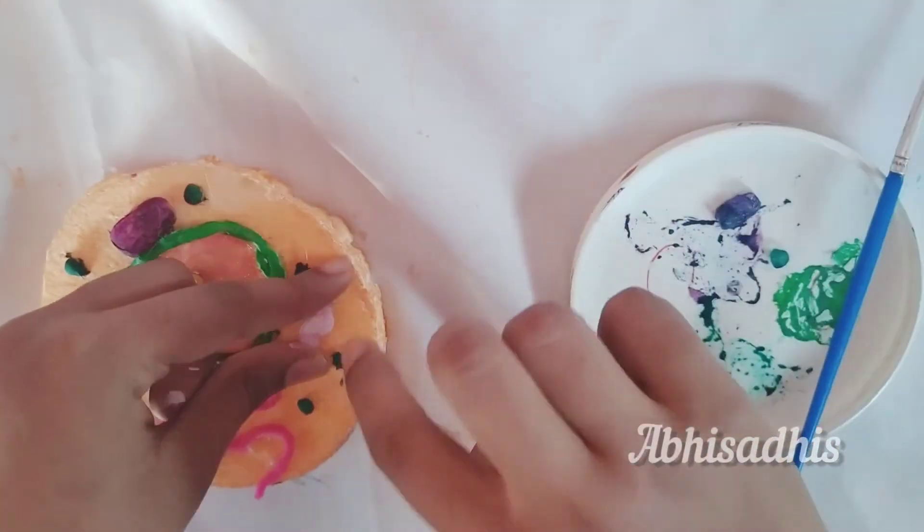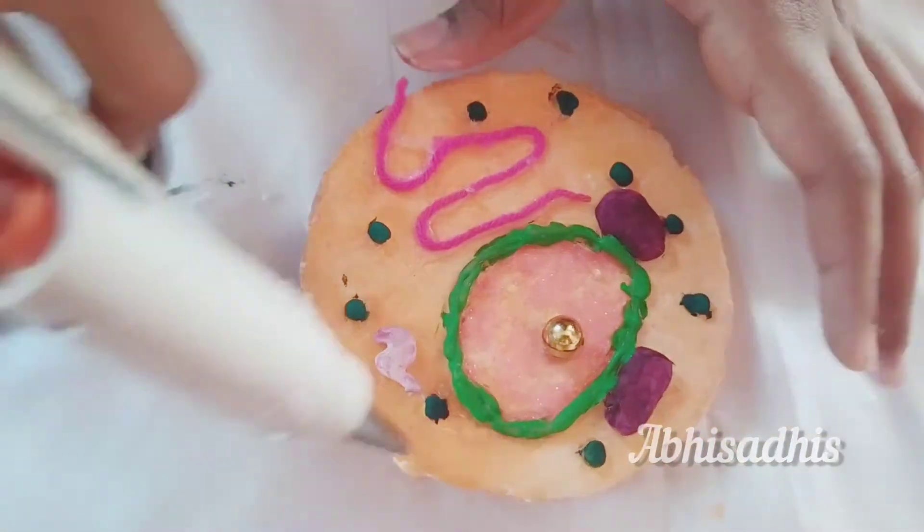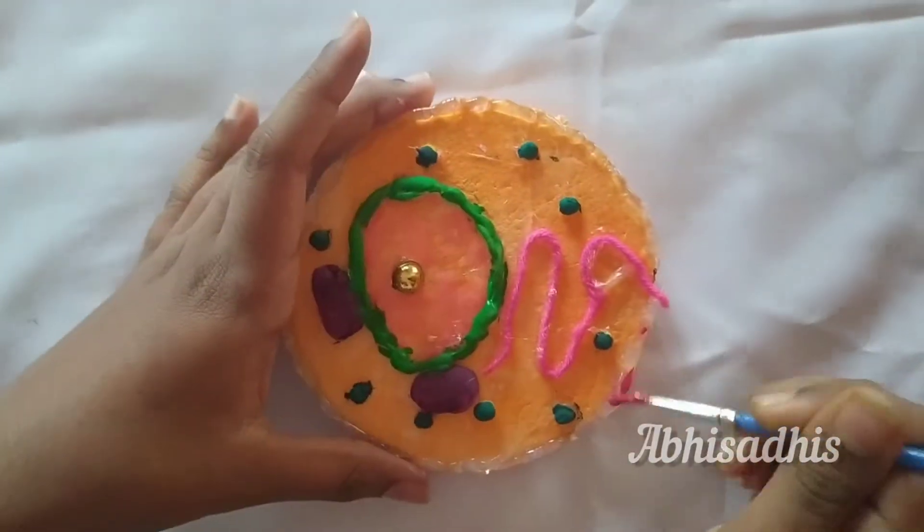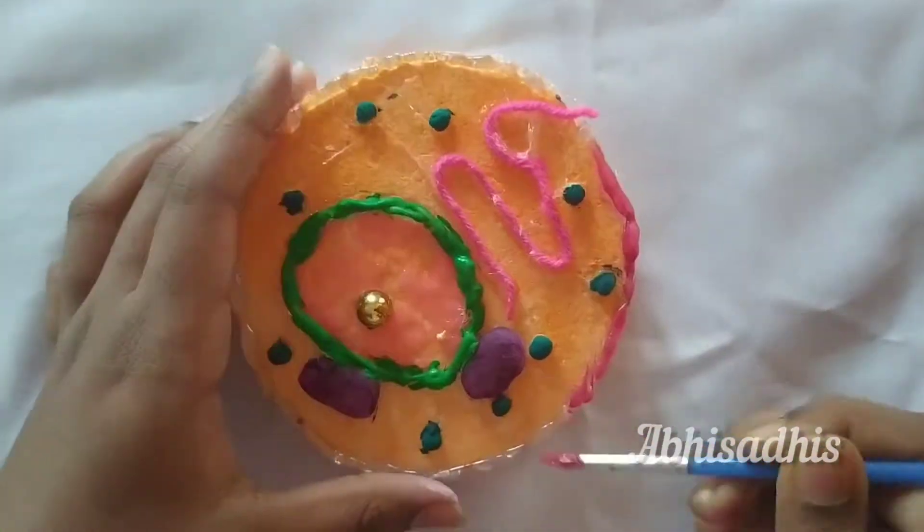Once you're done with all that, stick your Golgi apparatus into your cell structure. Now we are going to make the cell membrane, so take your glue gun and give a bumpy structure — that will form your cell membrane.